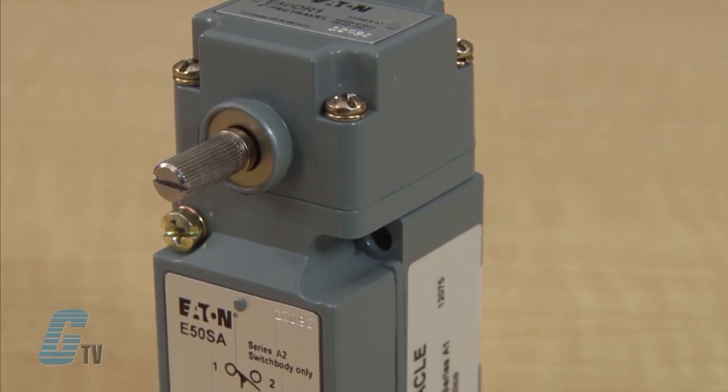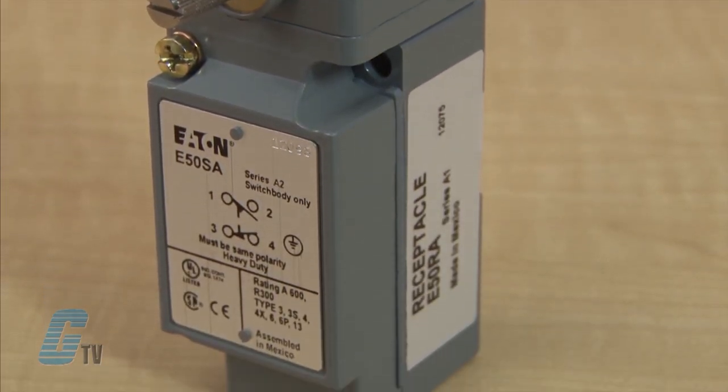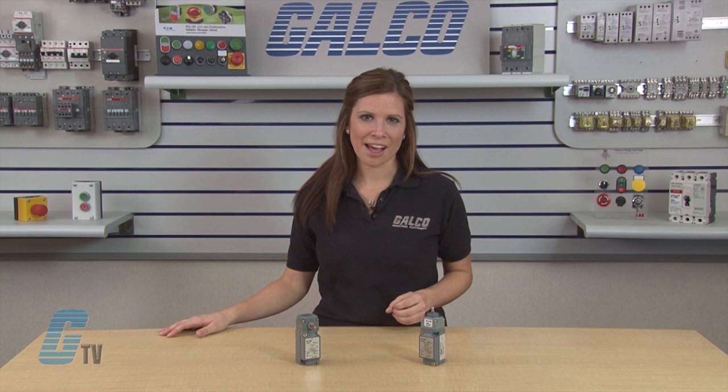Eaton Cutler-Hammer's E-50 limit switch is manufactured to withstand physical and environmental abuse. They're made with chemical-resistant bite-in gaskets, seals, and boots, and have a zinc die-cast enclosure, offering resistance from common coolants, cleansing agents, and hydraulic fluids found in heavy-duty industrial applications.